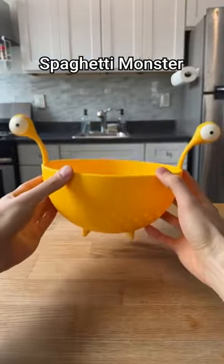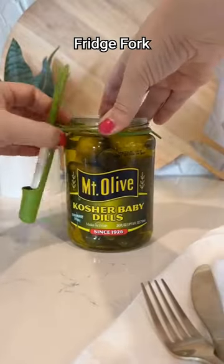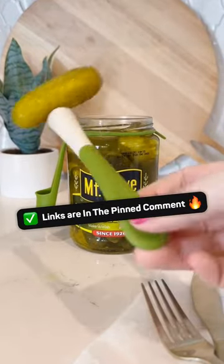This is Spaghetti Monster, a kitchen colander used for straining water after boiling pasta and washing fresh broccoli and green beans. This is a fridge fork that helps you pick up pickles, olives, or gherkins out of the jar while keeping your fingers dry.